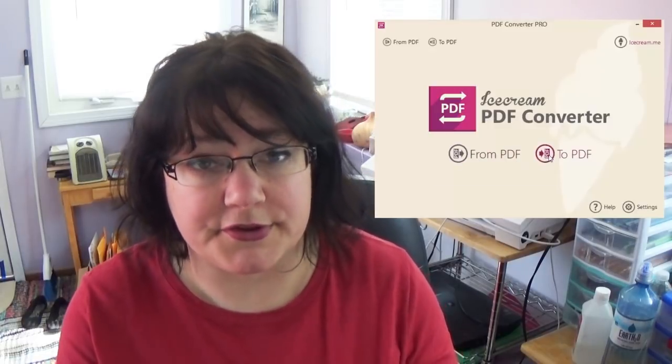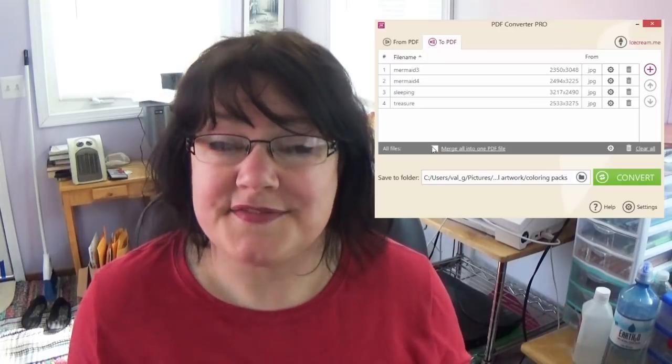For selling digital files I use my online shop — I use Etsy. Etsy allows you to upload digital files to sell, but files can only be 20 megabytes each, which a coloring pack will easily exceed. Before listing, I convert my files to a PDF so buyers aren't downloading a huge file. There are lots of websites that convert images to PDFs; I'll link the one I use in the description — it's not sponsored, I think I paid about $20 for it, but there are free options out there too.